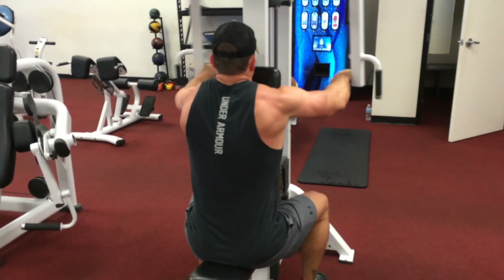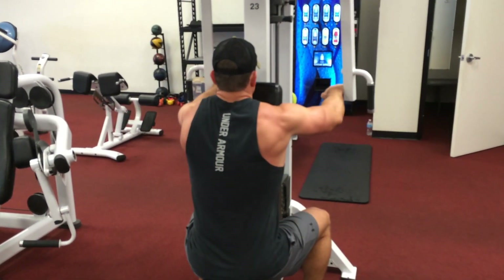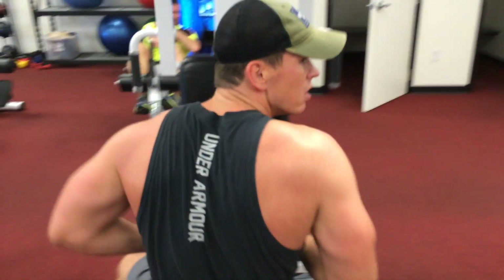We finished off the workout with some rear delts here on the machine. Like always guys, if you want to hire me as your online personal trainer, visit us at adampowellfitness.com. We have meal plans, macros coaching, transformation packages — the whole nine yards. Until next time, y'all have a good one.